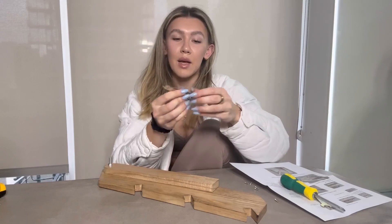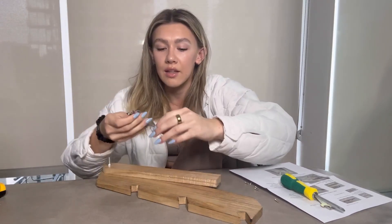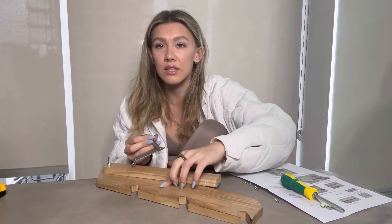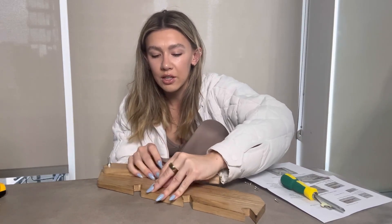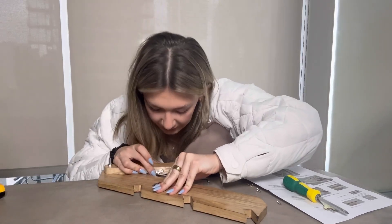Next up, you're going to take this piece right here, screw in the flat piece onto this larger one, and then connect it to the side piece right over here.